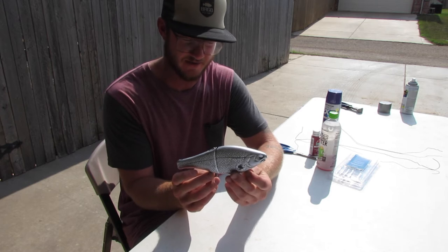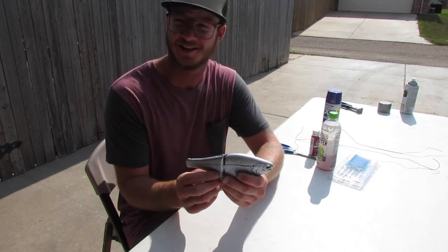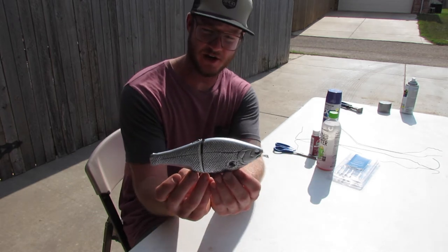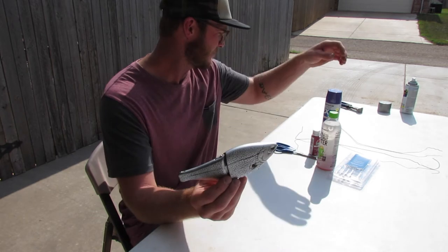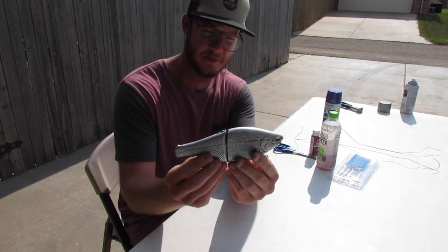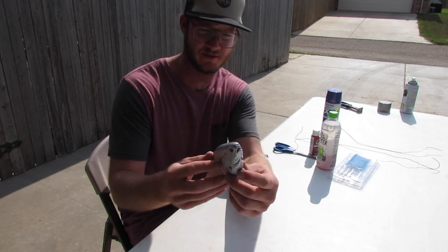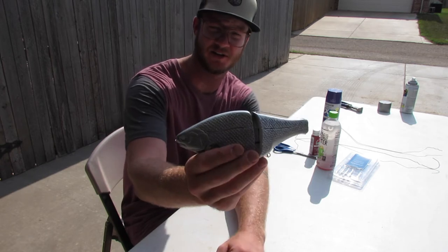Alright, so there you have it. I moved out to the blistering sun because the lighting inside was just awful — I apologize for that. There's the outcome of the gray aluminum paint. The bait looks a lot bigger than what it did with all the detail in there. I'm really happy with how that came out. Check that out.